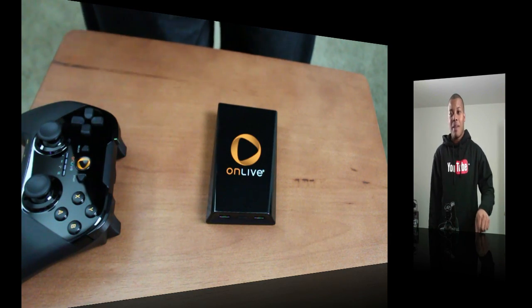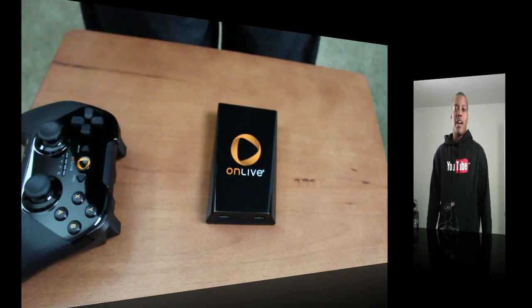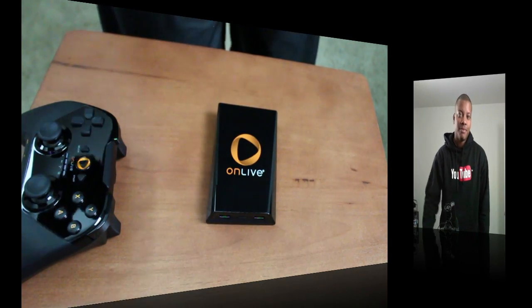Anyway, thanks for watching this video. Leave a comment down below about what you think about the OnLive service in general, and if you do have this device leave a comment about it. Thanks for watching, and I will catch you later. Peace.